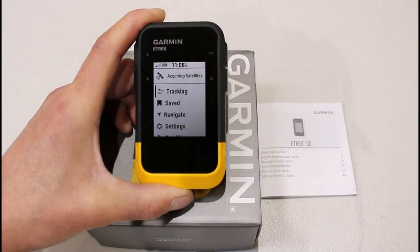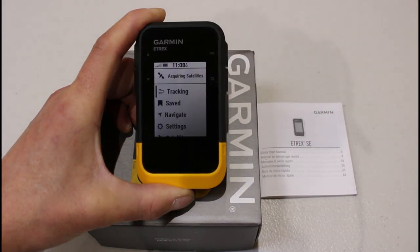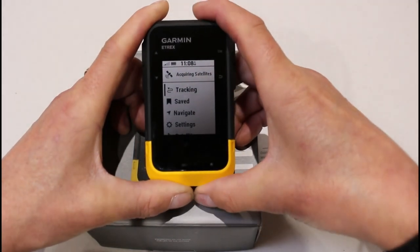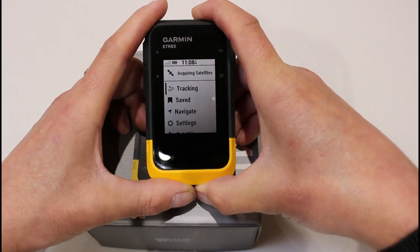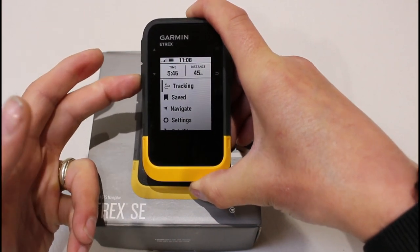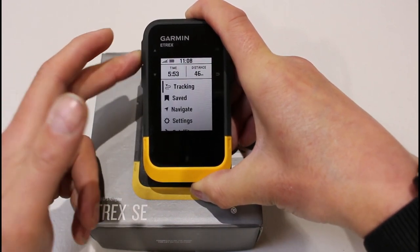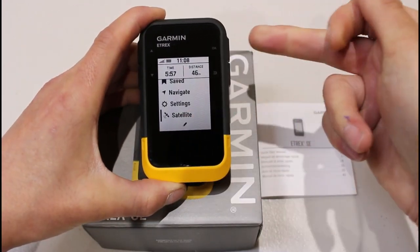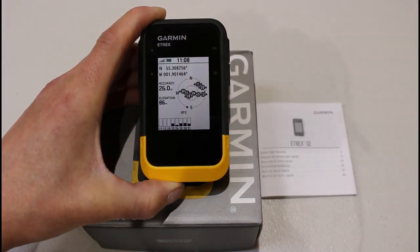The battery indicator is the next one along, and then the current time of day. The time of day is based on satellite data, so once it gets a satellite signal that will correct itself if the time is incorrect. Just to give you an idea of the buttons — I'm using the up and down buttons, and as I move down the screen I get a little black line alongside the option I want to go into. If I move it to the satellite option and press the OK button, that takes me to the satellite screen showing the device as it tries to lock onto satellites.